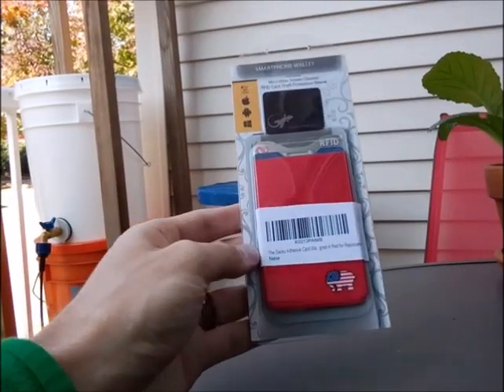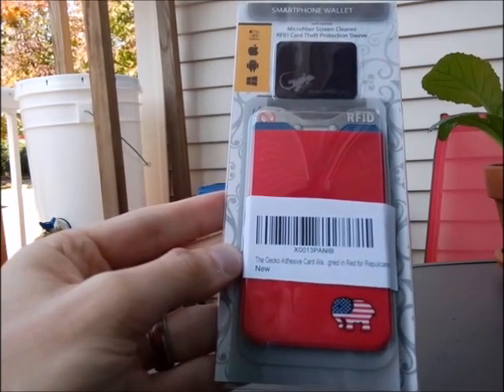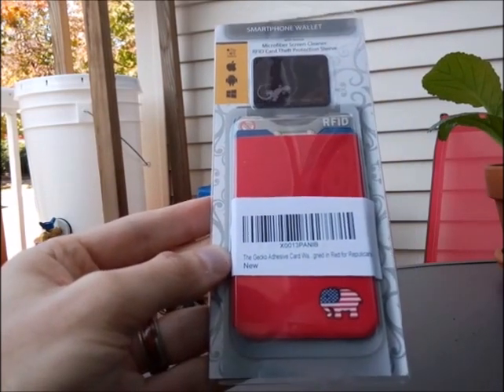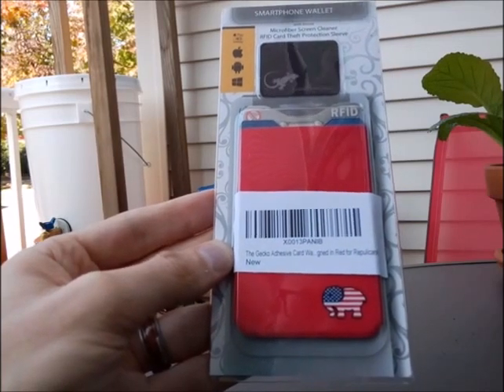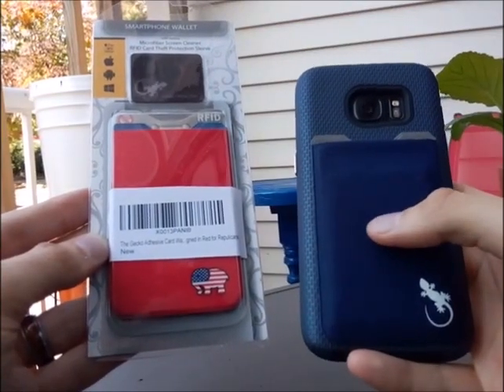Alright guys, so quick review today of the GECKO adhesive card. This one's in red for Republicans. You could X it out if you don't want the Republican logo. I'm not really partial to it, so I'll probably X it out, since I don't really like logos on my cases. But this is what I was sent by GECKO originally.